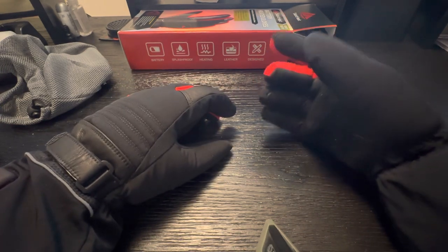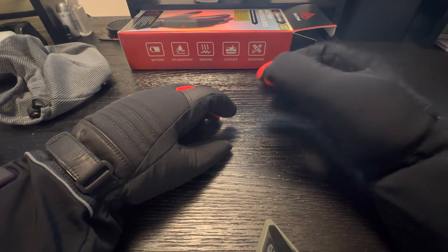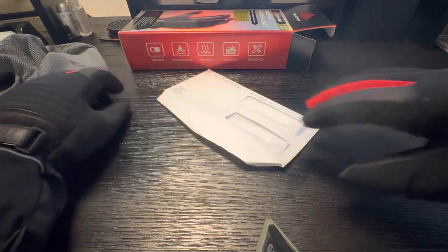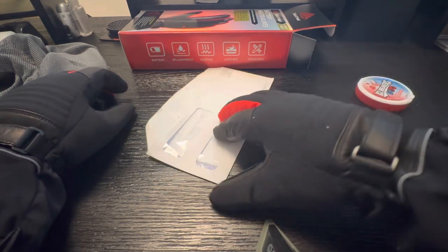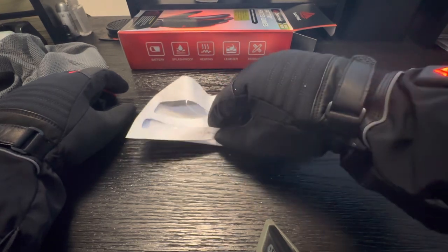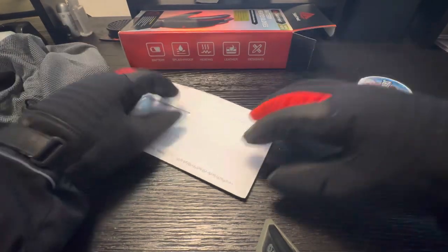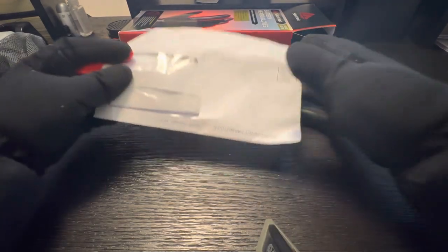Of course, there are certain things you won't be able to do — you're not going to be able to pick up really thin things off a table, like paper for example. Let's put this envelope here. Actually, it's not too bad. I was trying to get something out of my mailbox yesterday and it was kind of difficult, but as you can see, you may have to bend the paper a bit, but it's not too bad.